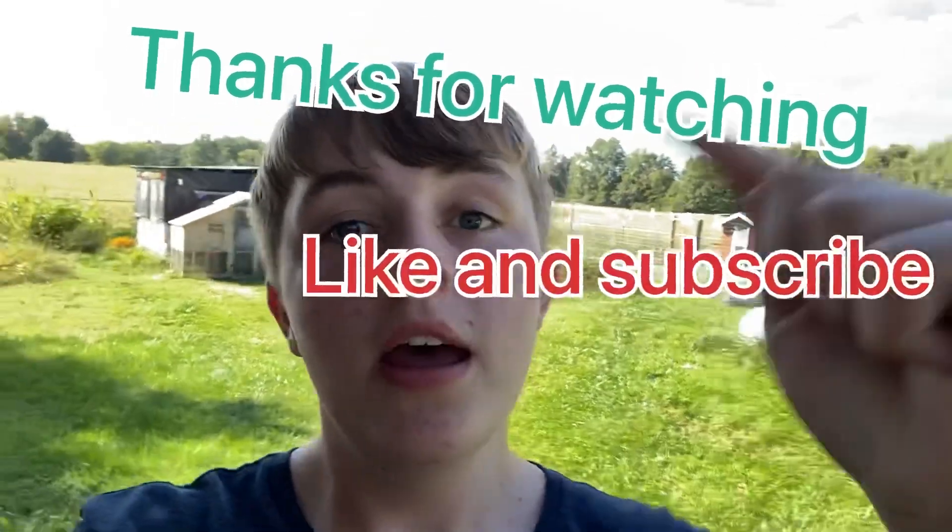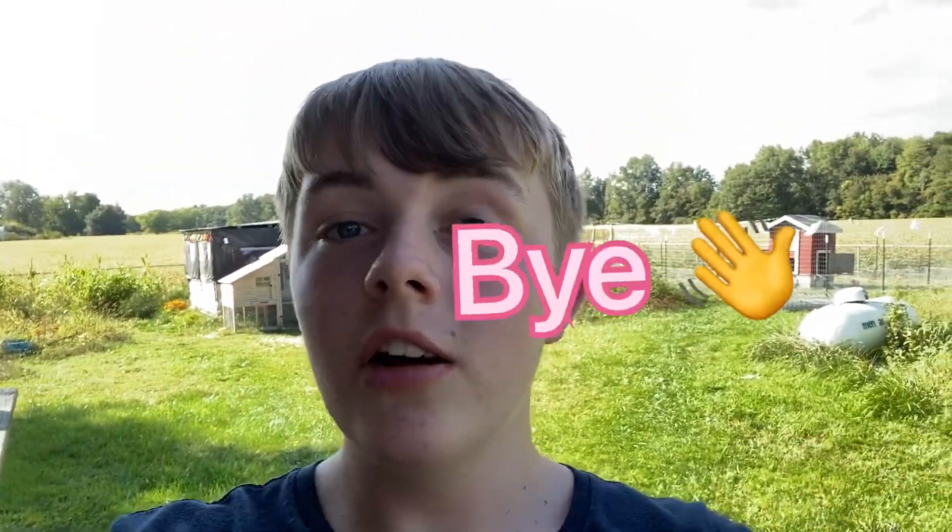So that's it. Thanks for watching. Like, subscribe, hit that bell down there, comment me something — do all that. Thanks for watching.